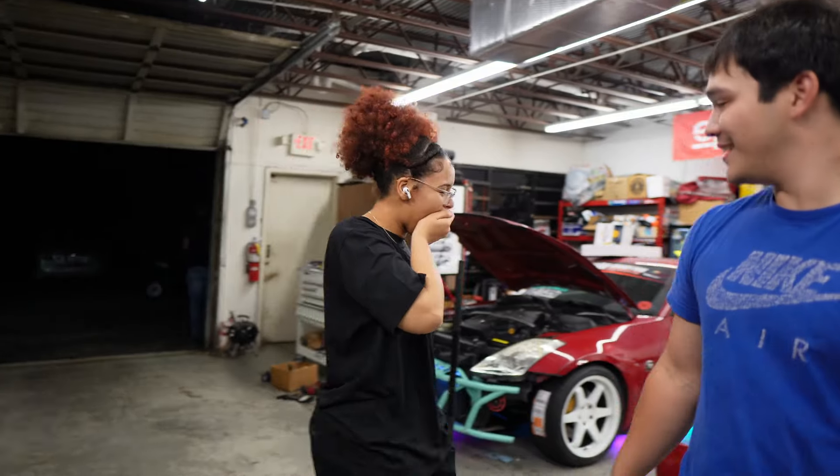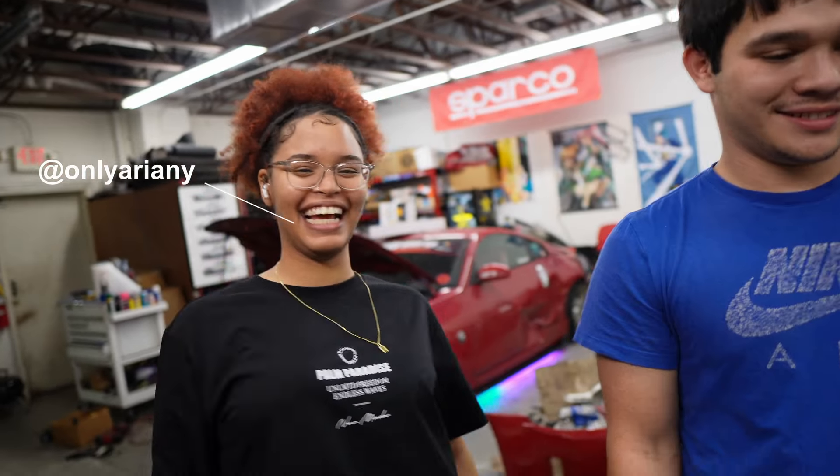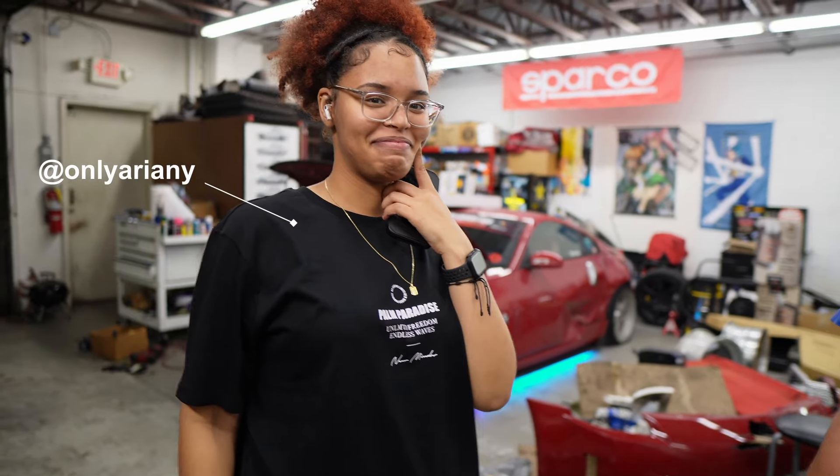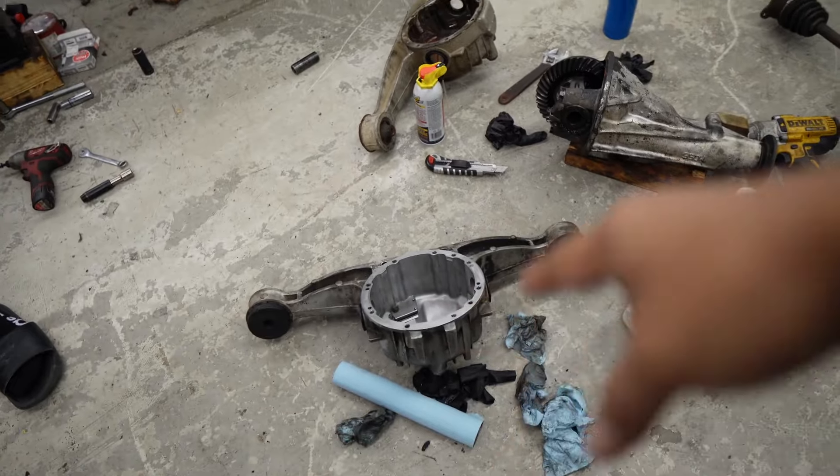We've got Auri right here — thank you for helping us out earlier, for filming. Peanut's not here so you're the substitute. And we've got Ethan here. We might get some food and get the sealer. Let's put it back together.